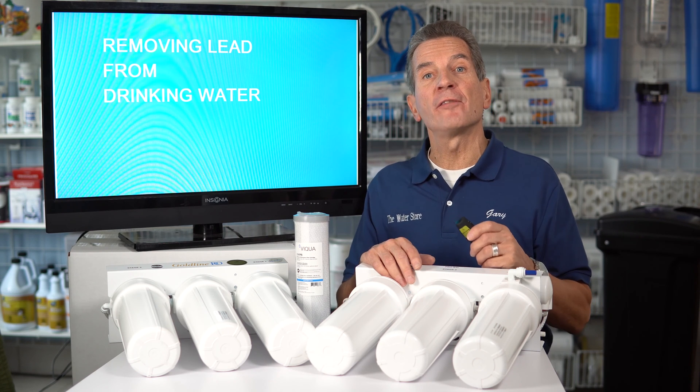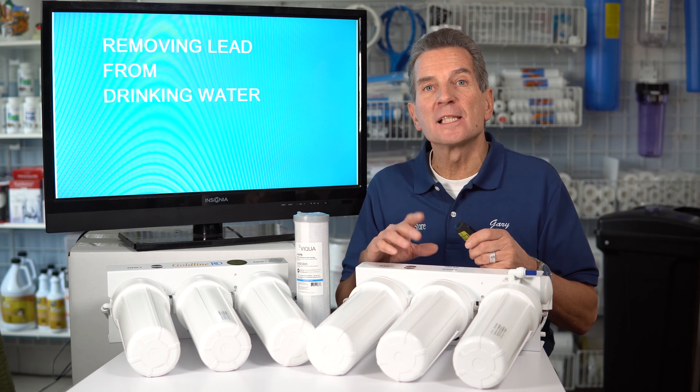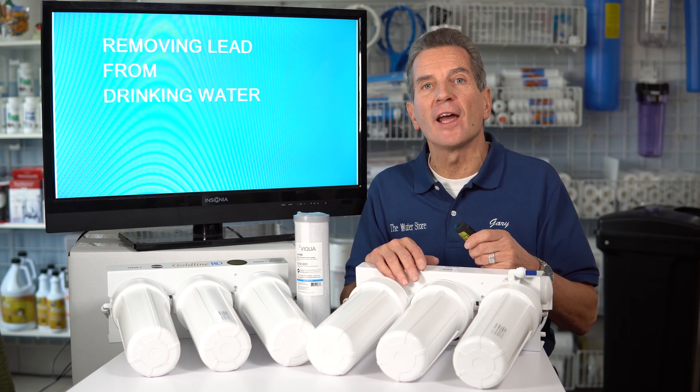Are you looking for the best way to remove lead from your family's drinking water? Well, I'm going to show you how right now. Hi, I'm Gary the Water Guy. I simplify water filtration to help you make some great decisions for your family.